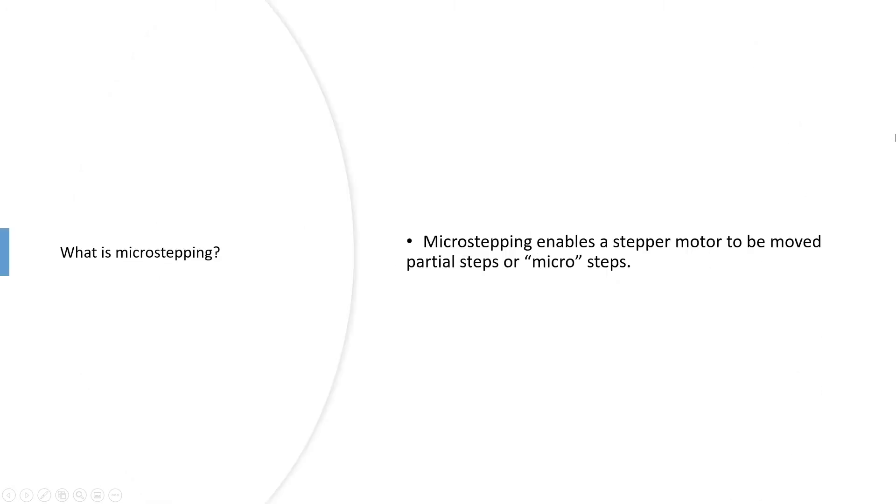What is microstepping? Microstepping is the process used to enable a stepper motor to be moved in partial steps, or microsteps. A typical stepper motor runs at 1.8 degrees, which is 200 steps, so a full step would be classed as 1/200.